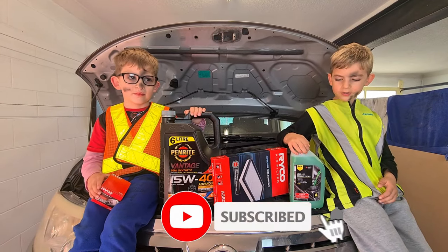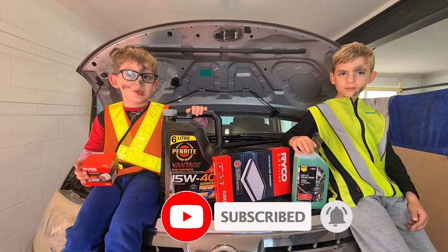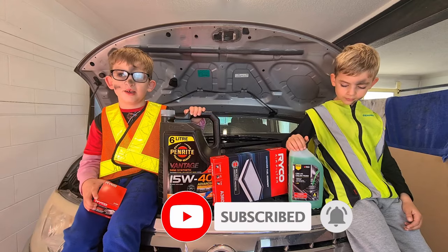Guys, welcome back to our video. Today we're going to service the car. Please remember to like and subscribe and click the bell.